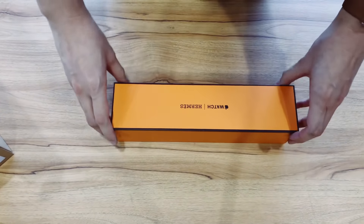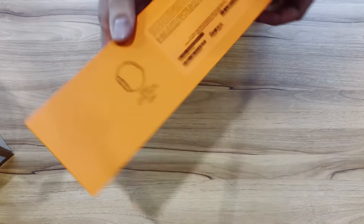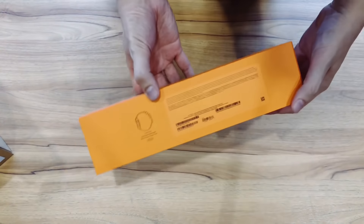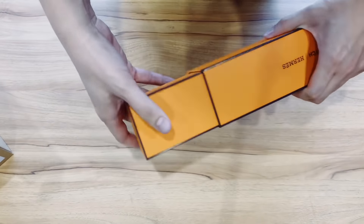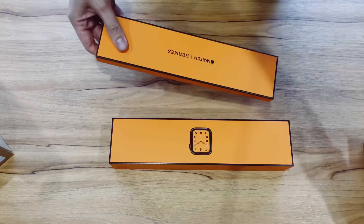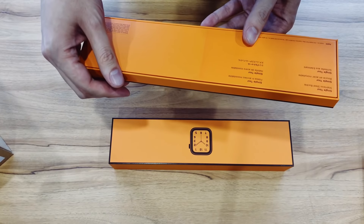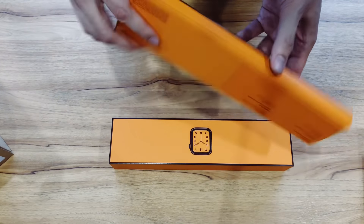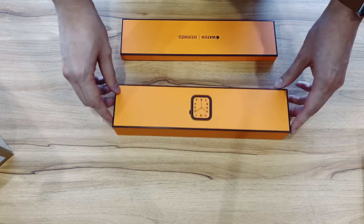Now it is upside down for you, sorry about that. The box has information on the back and it seems to slide out — two compartments slide out. That's the watch and that looks to be the band. The band is a single tour stainless steel buckle. This is the indigo dark blue that I got, and this is the watch case.